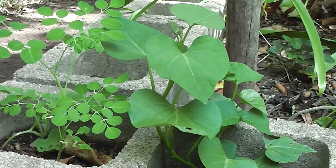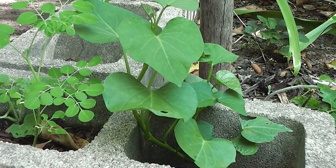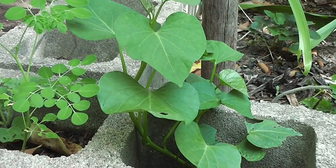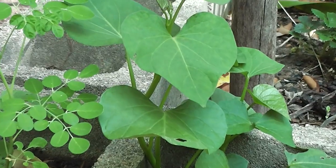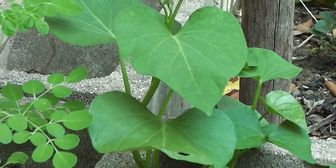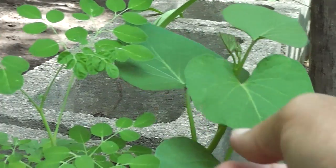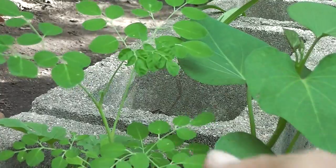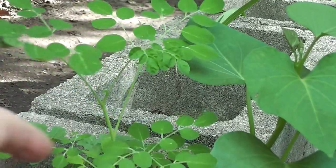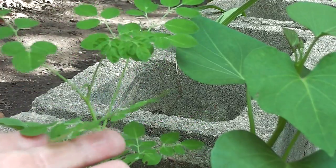And that means I can always have greens — lettuces aren't always handy in a place like this in summertime. Sweet potatoes are quite tough. And the Moringa can grow into a tree, even if it dies back down again each year from the cold. If it's too cold it can just come up again from the base, so that's handy.